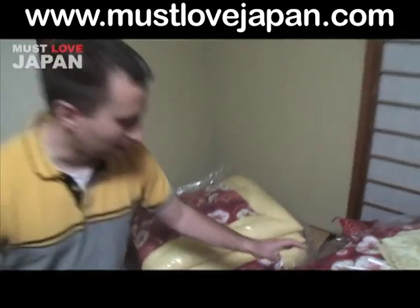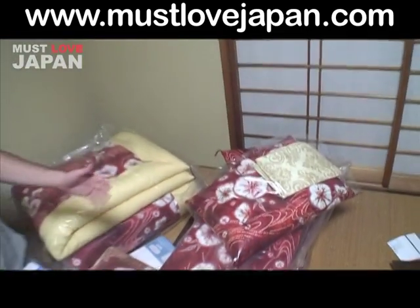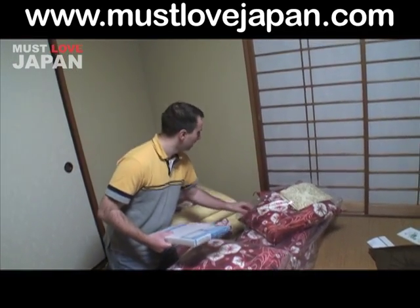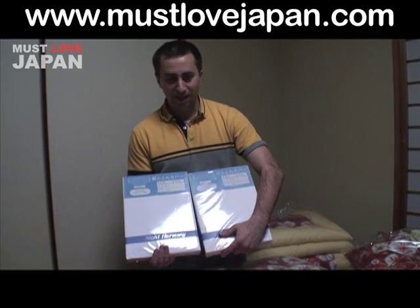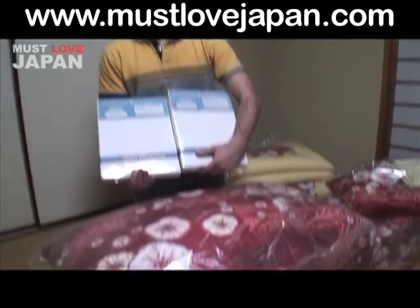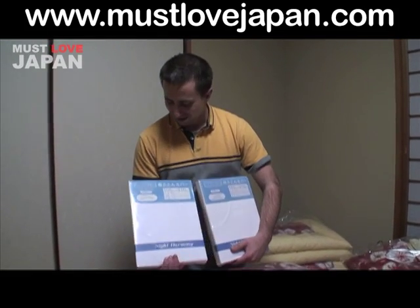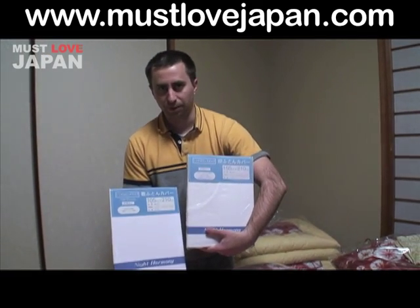I have the mattress base that the mattress futon will rest upon, and though you can purchase it extra, I also got a pillow. As discussed, I was provided two covers — one for the mattress futon and one for the coverlet futon. At first glance one might think that the larger one would be for the mattress futon, which in its folded state is actually larger, however that's not the case. The smaller one is actually associated with the mattress futon and the larger one is for storing the coverlet futon cover.